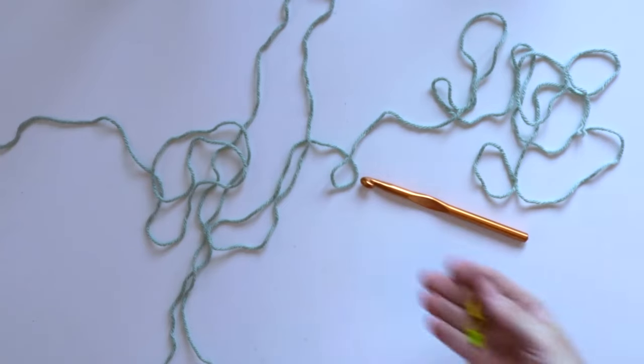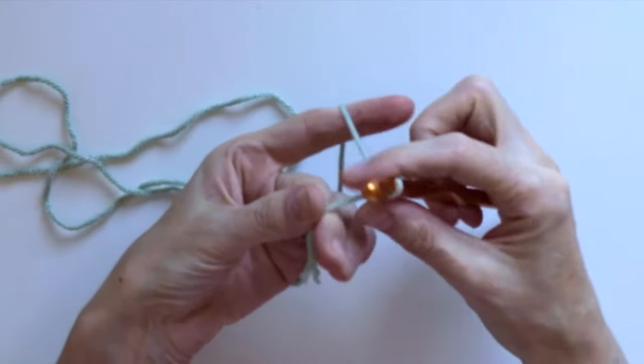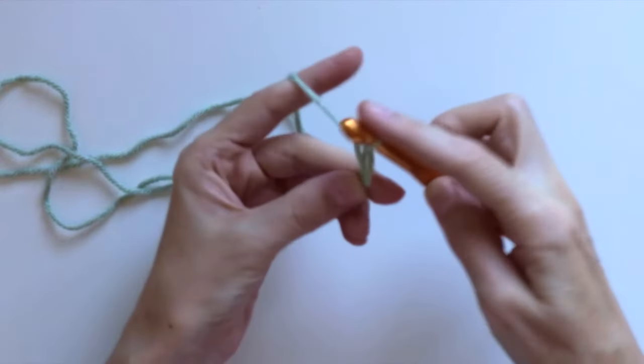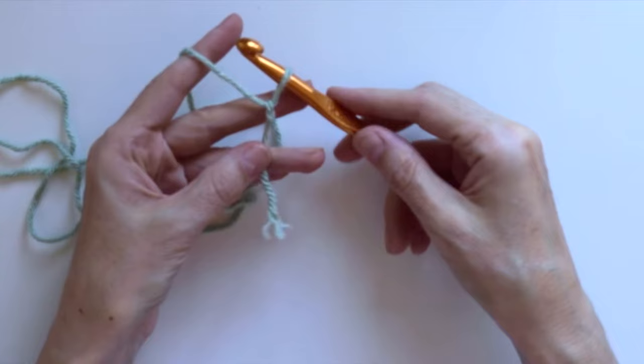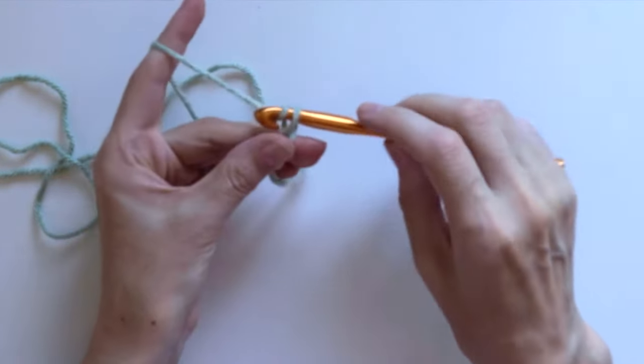I'm also using a 10mm hook and a few markers to help with counting. I am crocheting an S-size sweater, and for that I started with 65 chain stitches. The front and back panels will be crocheted from side to side, not from bottom up as they normally are.